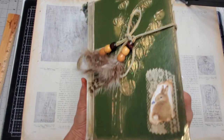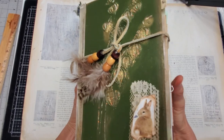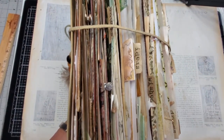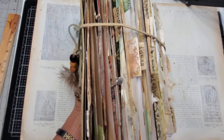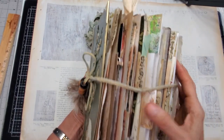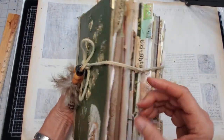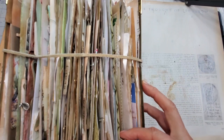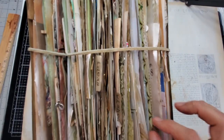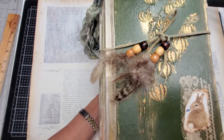I just kept saying, can I add one more little thing to make it that much better, and apparently I kept going. Let me show you the side. She has tabs: notes, thoughts, ideas, wishes, dreams. She has lots of little charms, little clothespins, and all sorts of doodads inside.